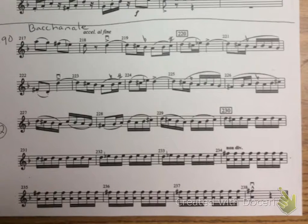This is Violin 2, Excerpt 2, and my metronome is set at 60. Ready, play.